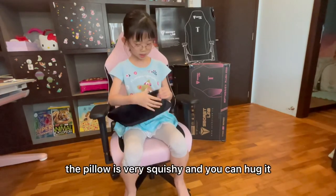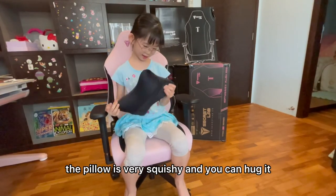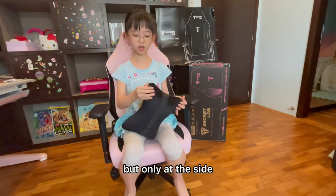The pillow looks really squishy, and you can squish it like that as well.